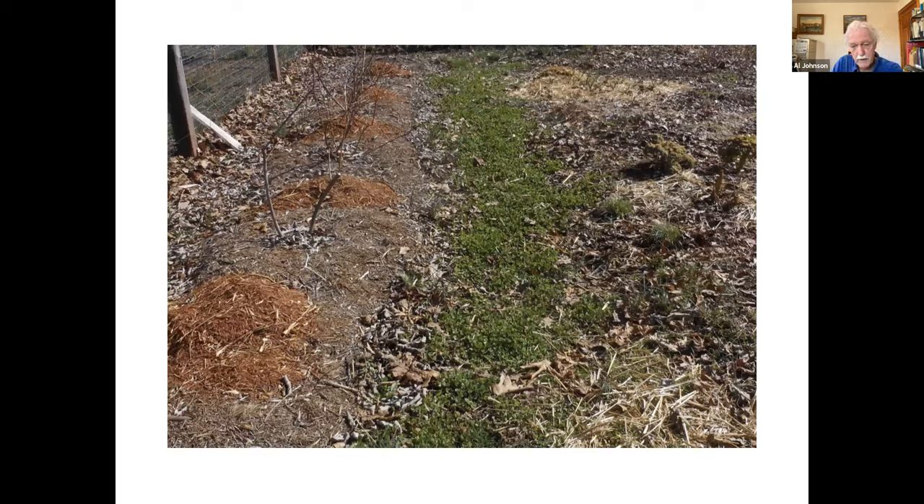White clover can be walked on — it doesn't have tap roots, it has spreading roots. It's what people plant in their lawns, so you can plant it in any kind of permanent pathway. This happens to be the pathway that parallels my blueberry plants, and it's a fairly nice crop of clover that I've had in there for years — I've only planted it once. When you have a permanent cover crop like this, quite often weeds will work their way in, so I do have some grasses I have to control.